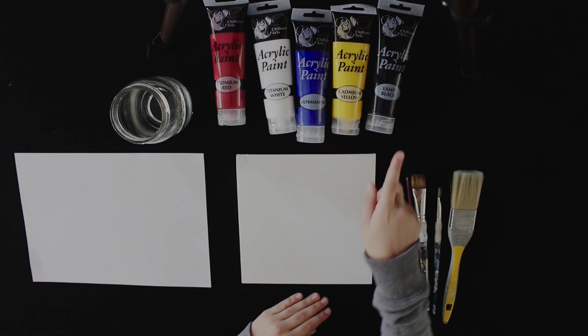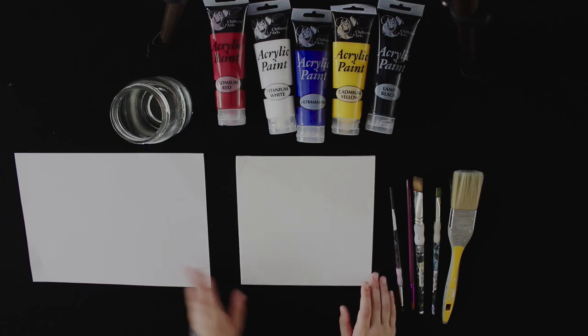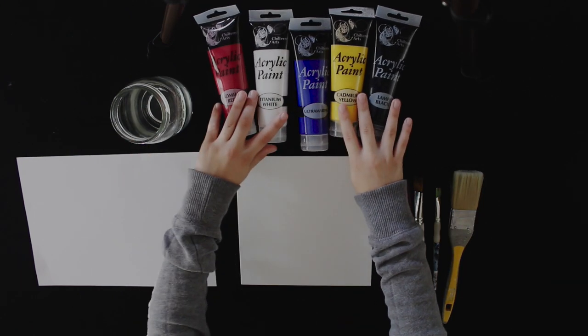So what you are going to need are some brushes — mine are here — a canvas or a board, I am using a canvas, something to mix your paints on, some water to wash your brush, and paints. I am using acrylics.